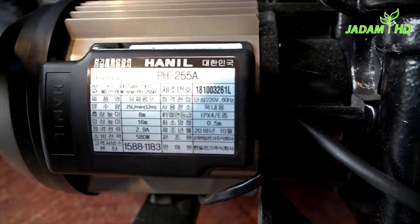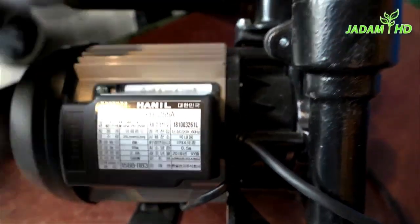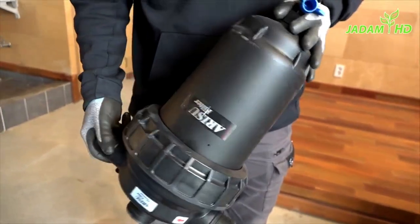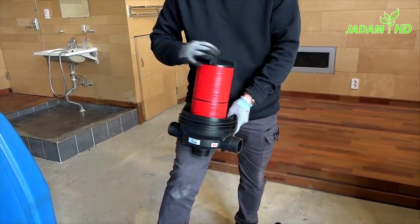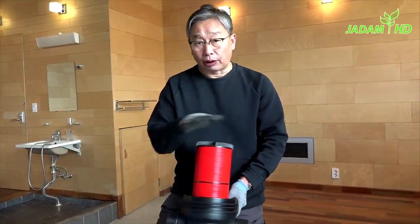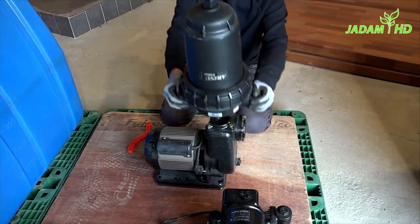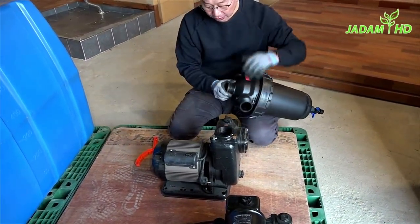This pump is made for houses — it will automatically turn off when it is not in use. And this is the water filter called a disc filter. When you start using it, expect to clean it quite often because it will get dirtier the more you use it. Let's attach this filter into the main pump, and we will be using teflon tape to prevent leakage.